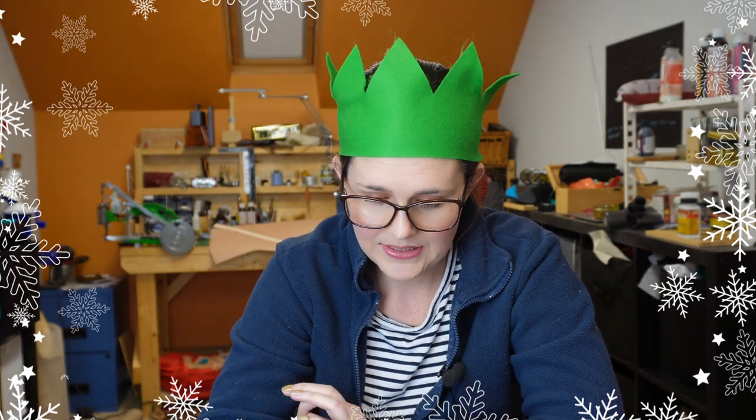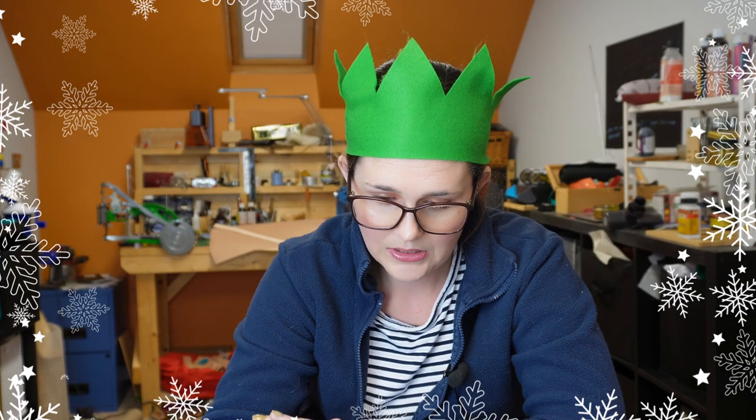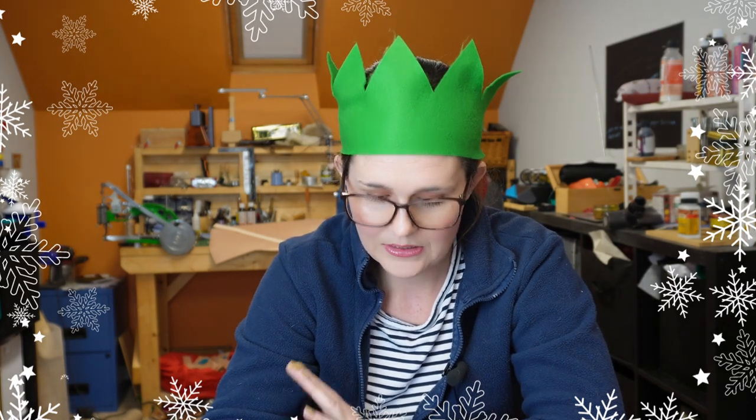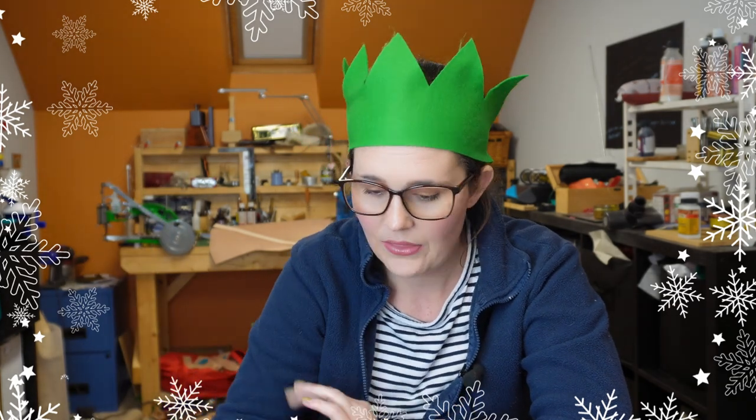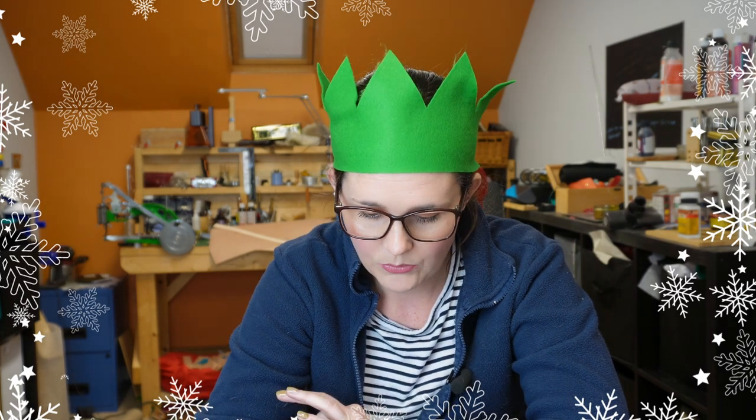Coming up next is a spa headband by Made for Mermaids. What I love about it is that it's adjustable — different sizes depending on how big your head is. If you're taking your makeup off at the end of the day and your hair just gets in the way, it's super irritating. You're putting your lip gloss on and mascara on and hairs get through your eyelashes or onto your lips. This is absolutely wonderful for that, or for when you're applying a face mask.